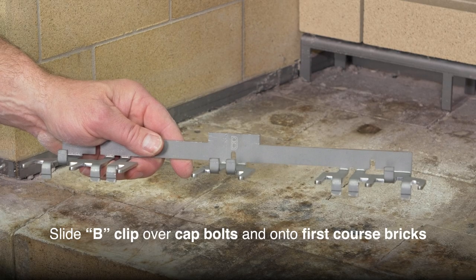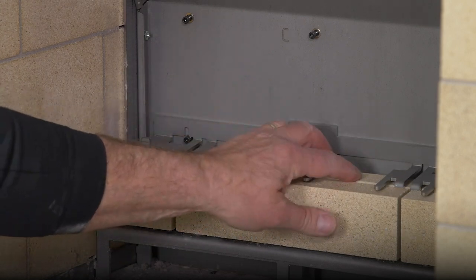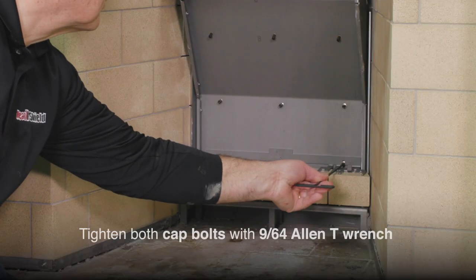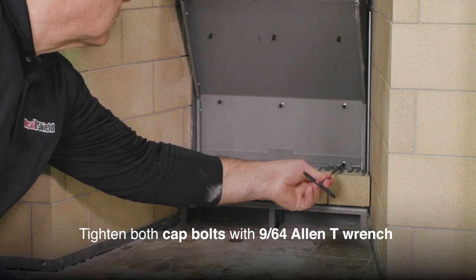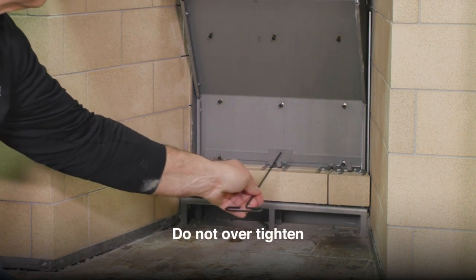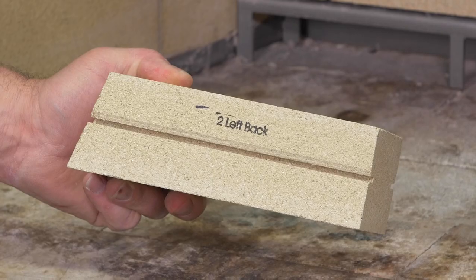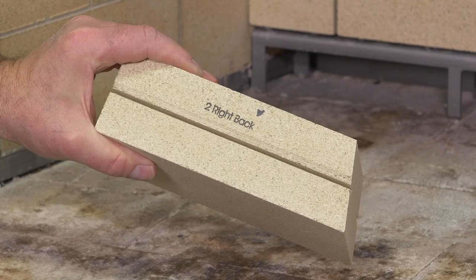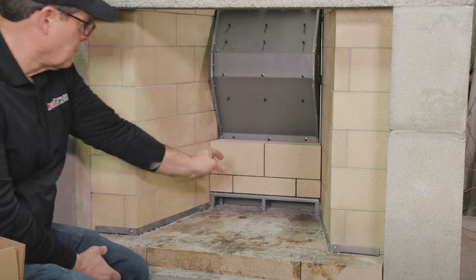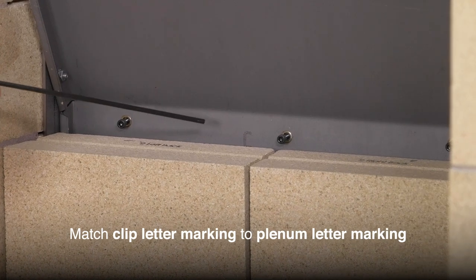Next, slide the B-clip over the back cap bolts and onto the first course until it lays flat on top of the brick. Tighten the two nuts using a 9/64th Allen T-Wrench to secure the B-clip. Do not over-tighten. Repeat this process for each course of brick, placing each brick and sliding it left or right to ensure even head joint spacing. Top each course with an included clip, ensuring the letter on the clip matches the letter on the plenum.